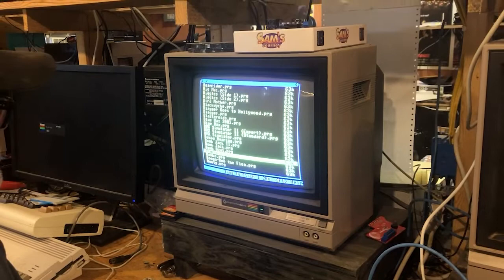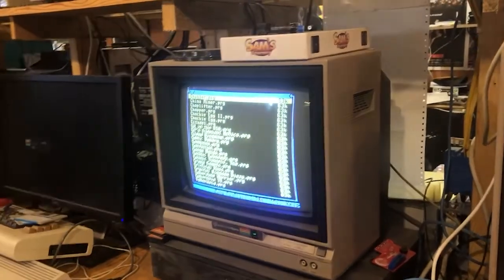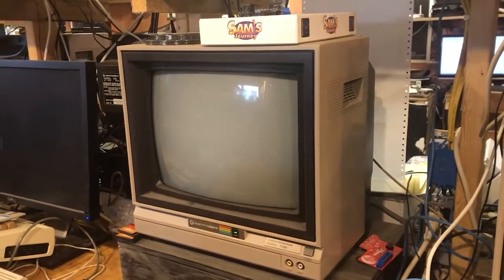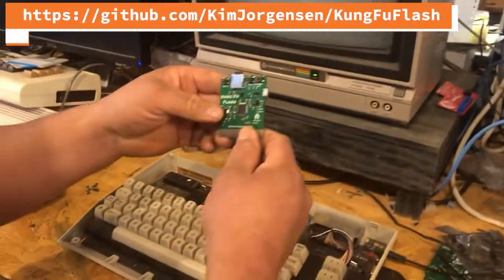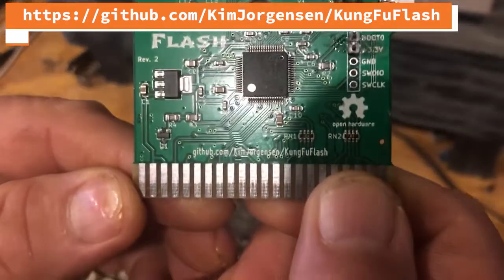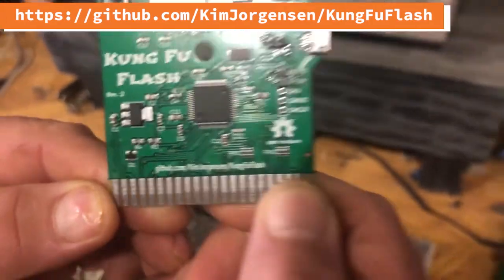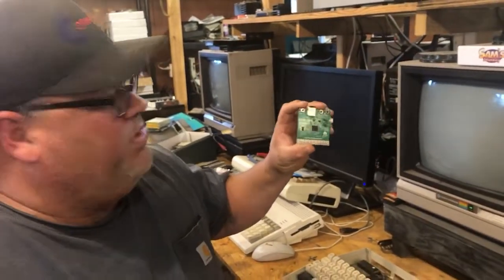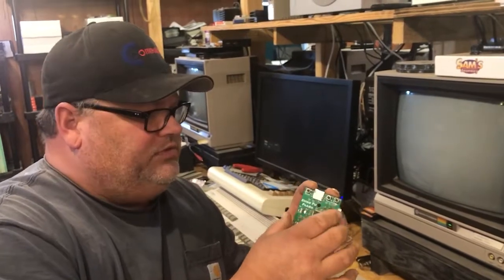Good luck to the guy that's developing this — I think he's doing an awesome job. I don't want to butcher his name, but we'll zoom in to his GitHub address: Kim Georgensen, I guess that's how us Americans would say it. I'll put a link in the description. Kung Fu Flash — all I'm doing right now is finishing up the cases and labels for it. Should have this available in the shop in just a couple days. Check it out!